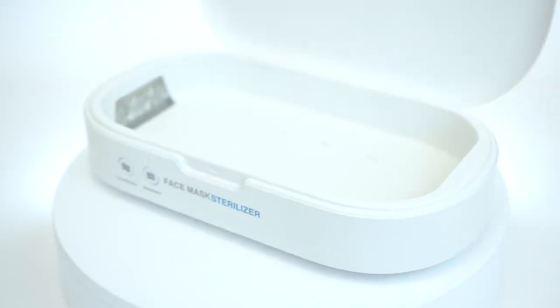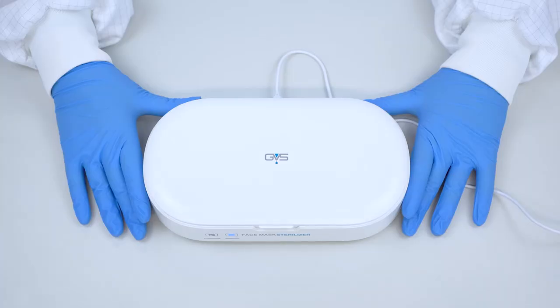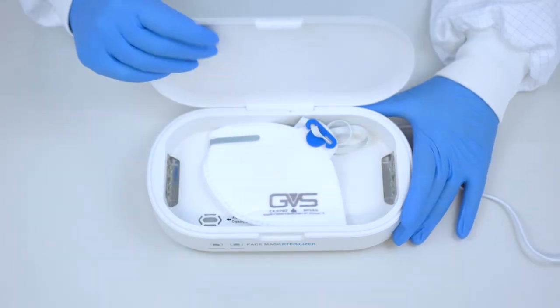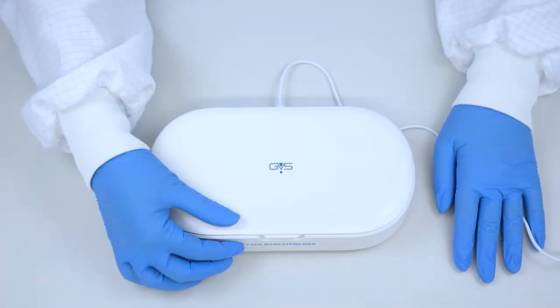If the box is opened during this time, the lights will automatically turn off. After 10 minutes, the alarm will ring, and you can turn around the mask in the box and sterilise the other face of the mask or filter.